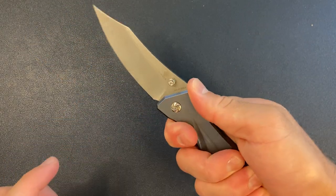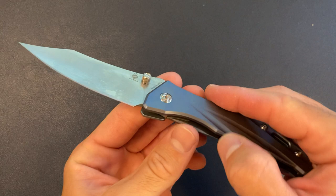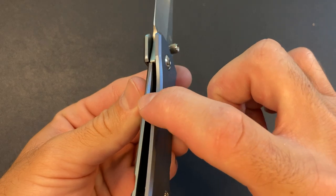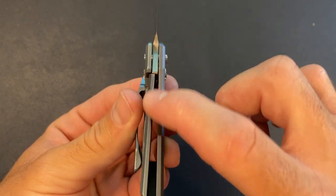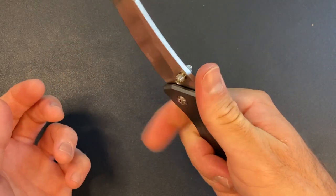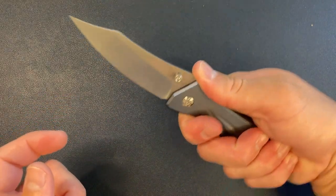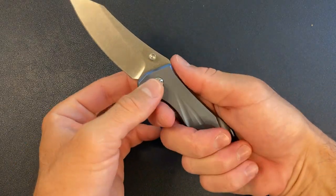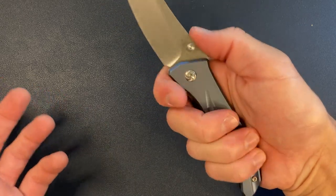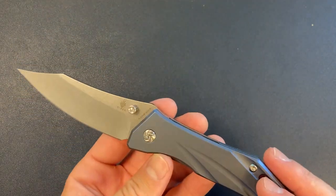The bottom half of the ergos, on the other hand — I'm getting a little hotspot on the lock bar. They did this little chamfer cutout so you can disengage the lock bar, but it's creating a hotspot where my pointer finger is kind of getting pinched in there — that's a little uncomfortable. Also, I feel like I'm kind of far back off the knife. Normally I'd want to choke up a little bit, but there's just nowhere to choke up. So ergos — not my favorite.